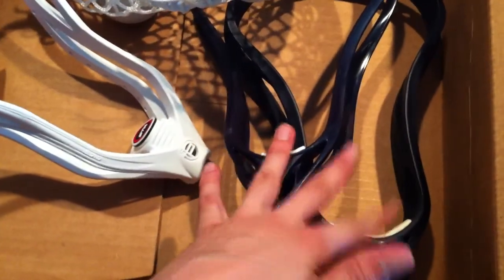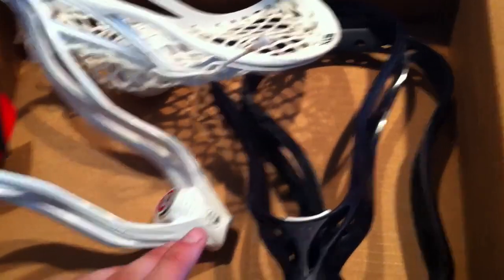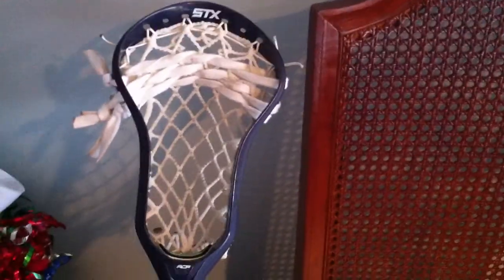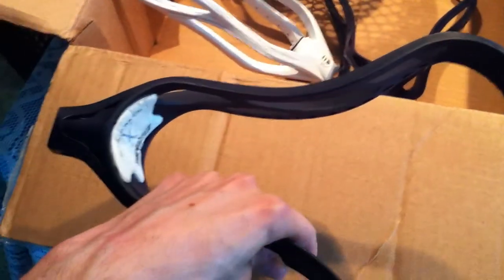There are two other navy heads in here. I went to a high school, and college for that matter, that did use navy in their sticks. I have a Surgeon Tint over here — it's just got some 5D mesh on it that I'm actually trying to sell. If anybody wants it, let me know, I'll give you a pretty good deal on it, it's in new condition. So he sent me two navy heads.